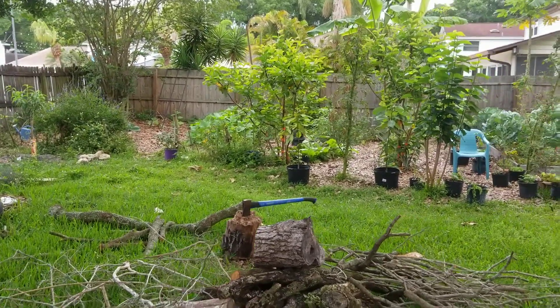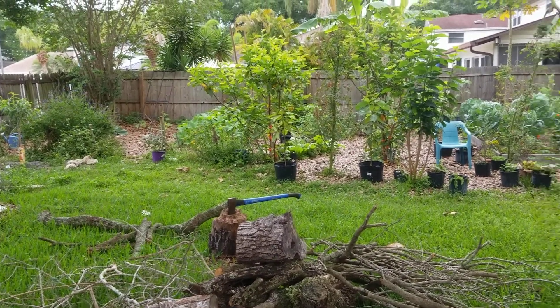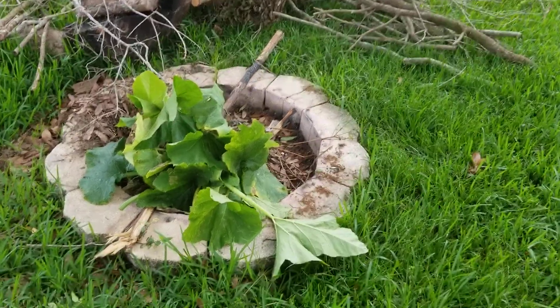How's it going everybody, just want to give a quick tip. I'm out here doing my normal morning maintenance, walking through seeing what needs to be done in the garden, and I took the time to trim away some of the leaves from my squash plants.